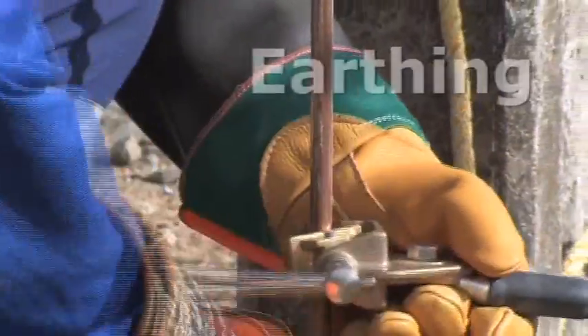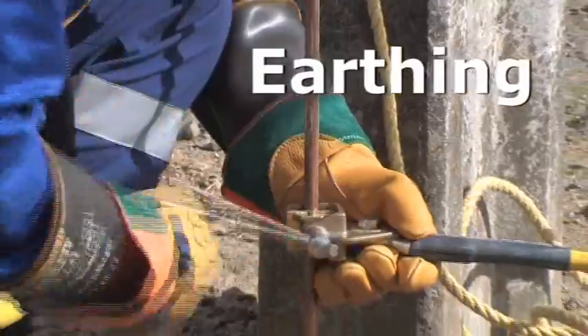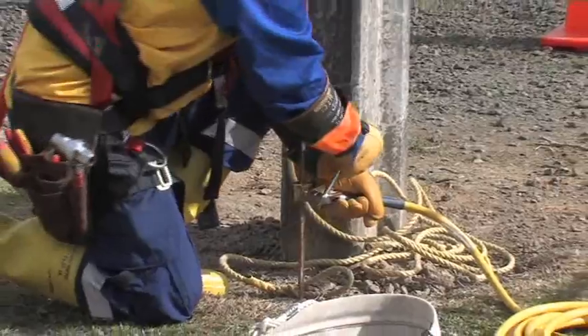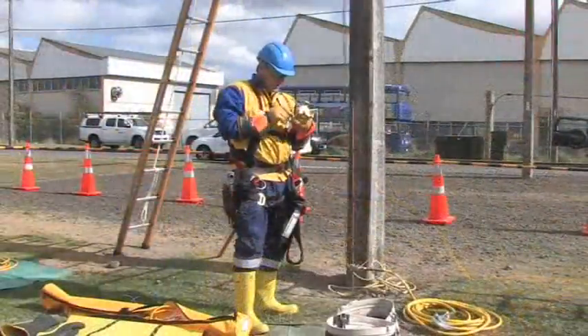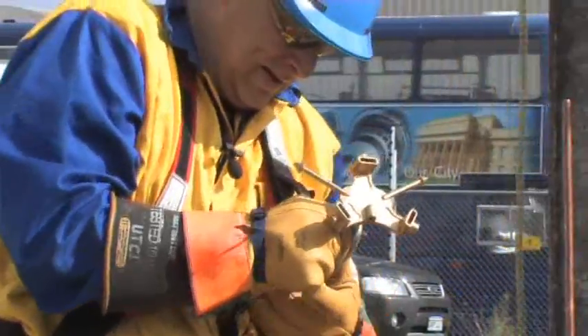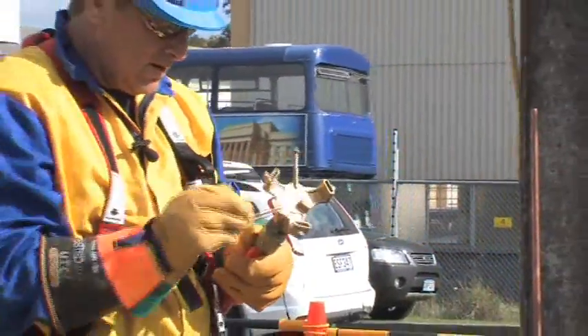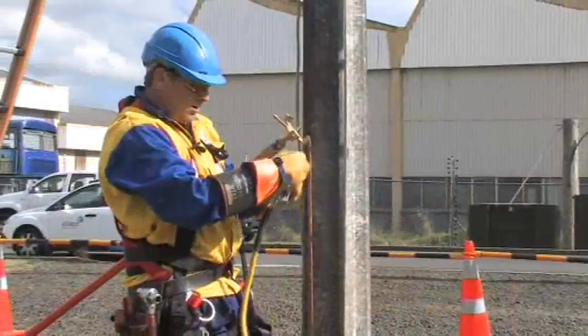We've put our earth pin in the required depth and are now fitting our single lead earth clamp to that — nice and tight. We'll attach our air stick attachment to the fuse stick, making sure it's secure, then load our Ketu earth.